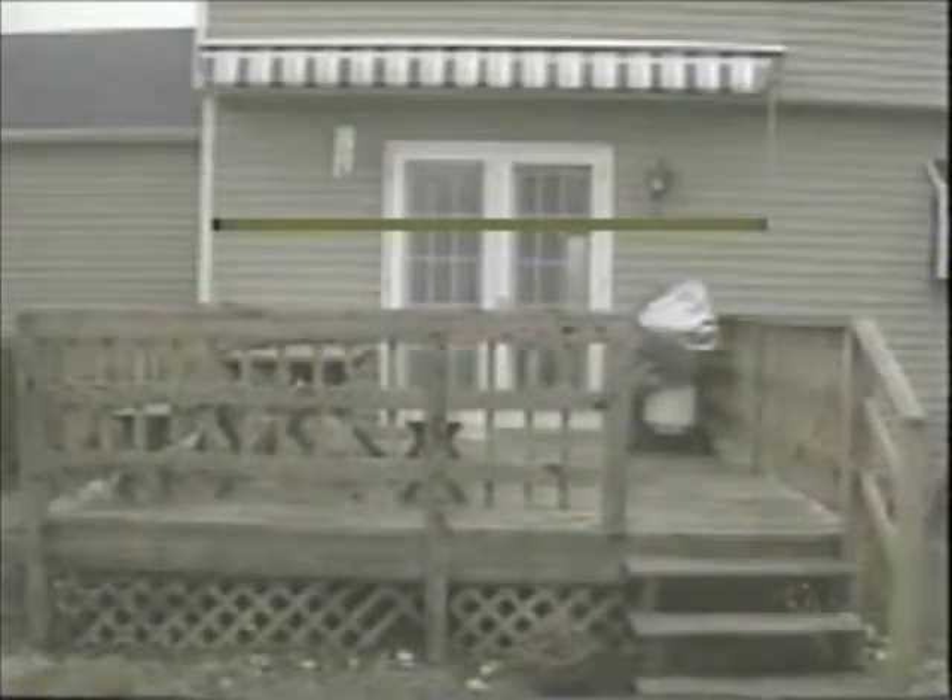First, measure the width that you want the awning to be. In this case, it's the same width as the deck. Make sure the wall is free of conduits, downspouts, or anything that can interfere with the awning. The projection is the measurement from the wall out. However, when the awning is installed at the recommended pitch or slope, the actual projection from the wall will be somewhat less than the projection measurement ordered. This is shown in a chart in the manual.